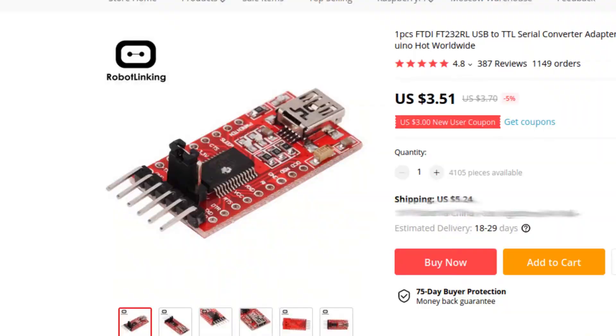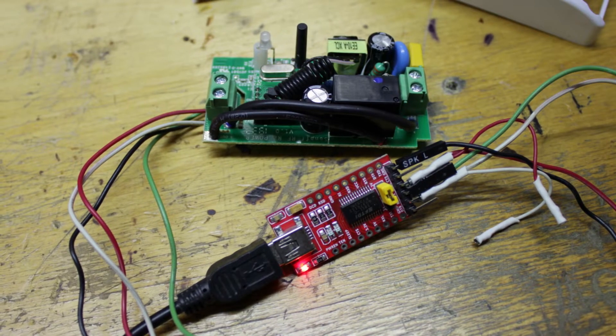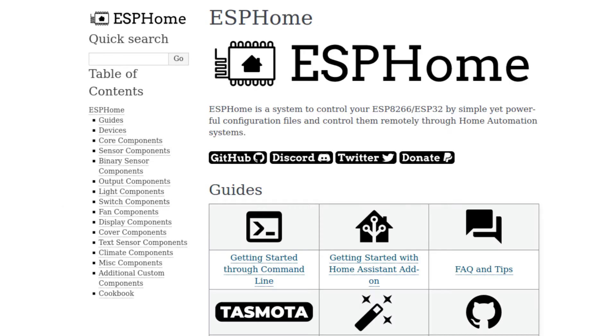To be able to integrate this device into something respectable like Home Assistant, you need to flash it with another firmware. And at this point, 99% of us say 'fuck it' and just put this shit somewhere on a shelf and leave it there forever. Luckily, I enjoy messing around with electronics, so I bought a serial to USB converter and was able to flash this device with ESPHome firmware. You can also flash this with Tasmota, but I prefer ESPHome because it's just much more diverse for my needs.